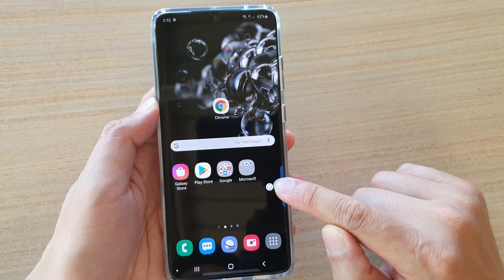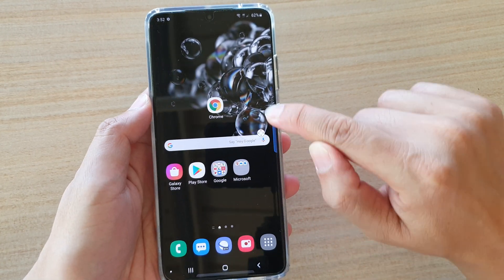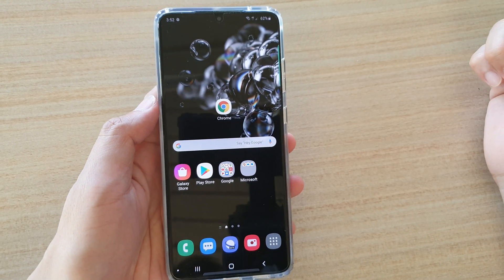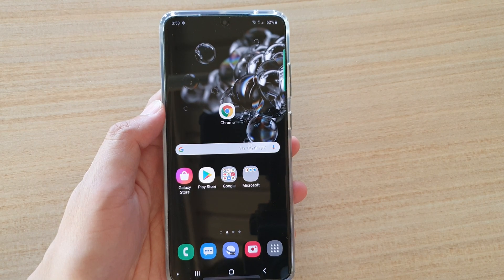You have to touch and hold onto it first, and then once it is in a move position, you can then move it around the screen like so. And that's it. Thank you for watching this video. Please subscribe to my channel for more videos.